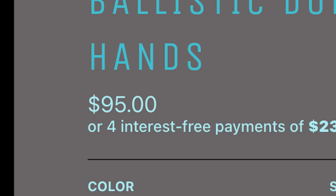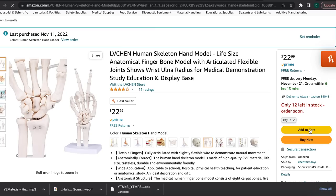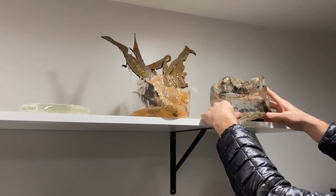So I'll just make a ballistic dummy hand and test it on that. We'll just buy this to skip a few steps. And we already have some ballistic gel laying around from Clear Ballistics, so that makes that part easy.